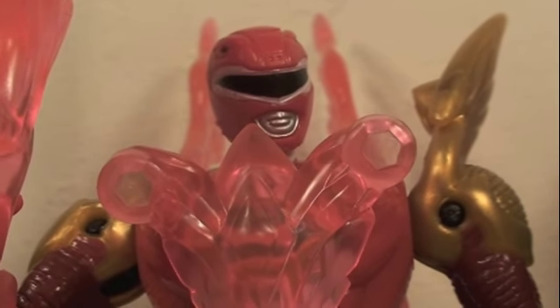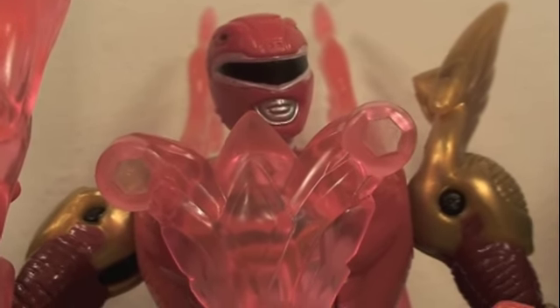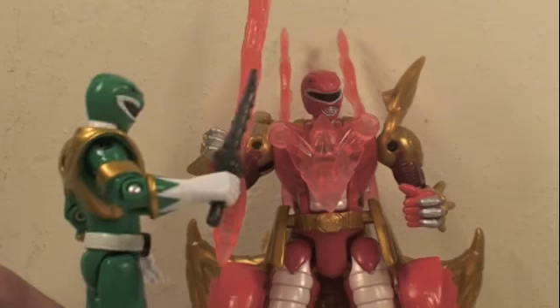I definitely recommend this if you like Transformers and Power Rangers — this is the way to go. Hope you guys enjoyed the review; stay tuned for more Power Ranger reviews. This is Sean Long — until next time! Check out BigBadToyStore.com, or BBTS for short, for all your needs — Transformers, DC, Marvel, G.I. Joe, and more. They accept PayPal, do pre-orders, and they're just awesome.